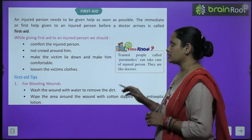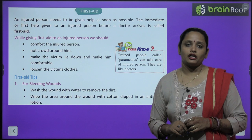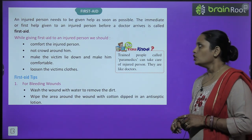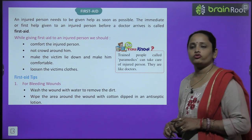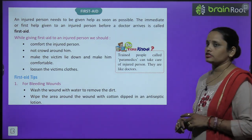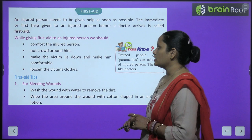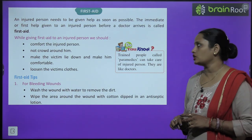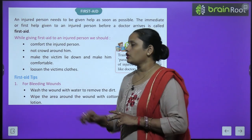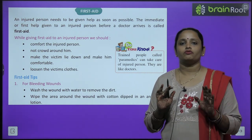An injured person needs help as soon as possible. Even after taking many precautions, someone may get hurt. The immediate first help given to an injured person before a doctor arrives is called first aid. When giving first aid, first comfort the person and stop them from panicking. Do not crowd around them, and make the victim lie down and feel comfortable.